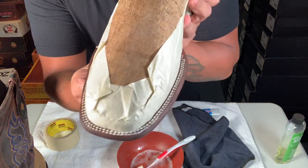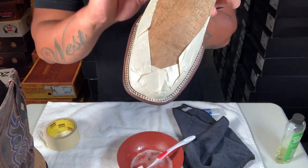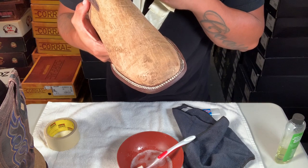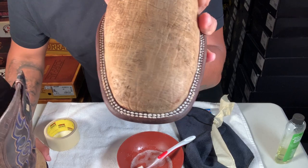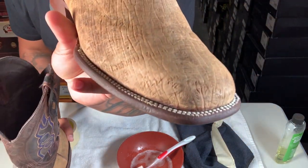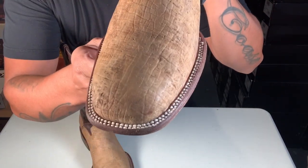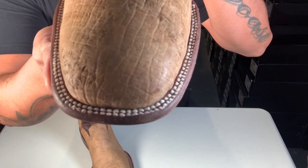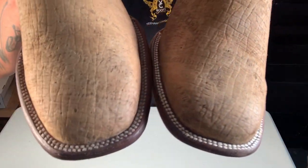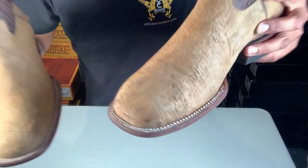Look at how white they got — I'll probably repeat the process. As you can see this side is a little darker but I'll do it again. Check out the difference on this side compared to the other side of the boot — way more white. Here's the final result — got nice and white. Look at that: this side looks yellowish, and look at how white this side is. Big difference.